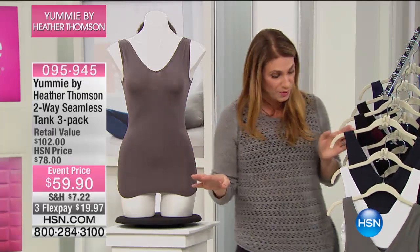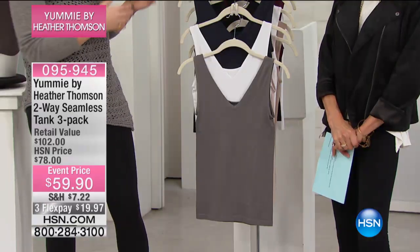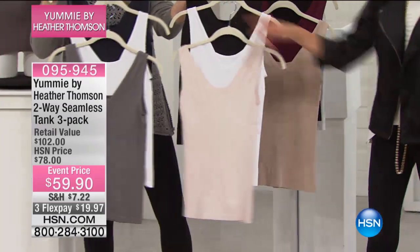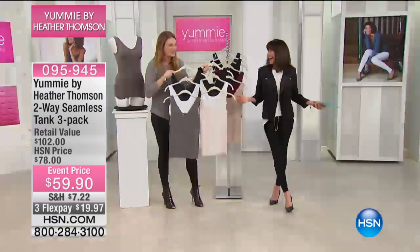So you know how many tanks you have in your wardrobe. Why use a tank that's going to work against you when you can use a tank in these beautiful colors where, if you get two packs, you're pretty much covered for the whole week. On the seventh day, you rested with the laundry, pretty much. And then you can start all over again.